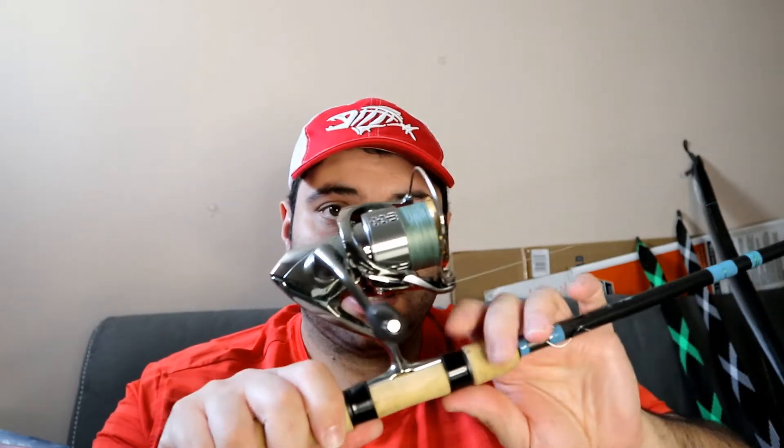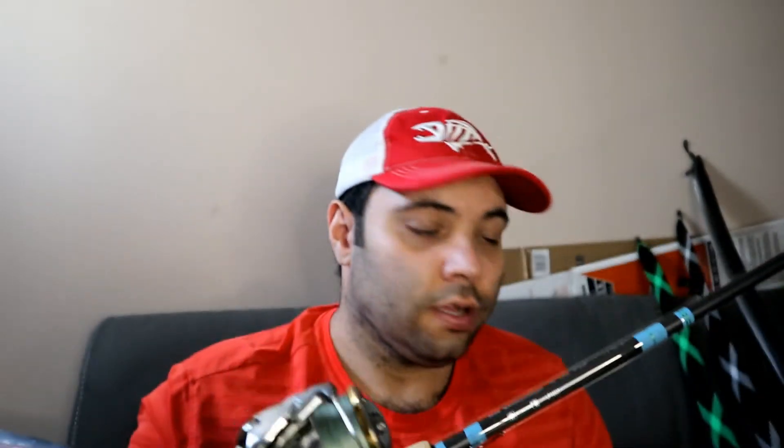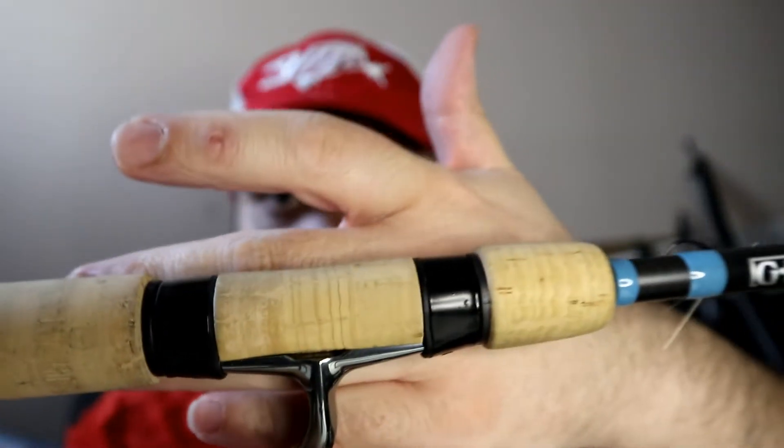I fish a lot of 6-inch finesse worms and I'll also be neko rigging the Robo Worm 4-inch ned worms with this rod. The rod has been sealed with U40 cork sealer - all my Megabass and G.Loomis rods have been treated. It just makes cleanup easier and gives protection on such an expensive investment. When you spend almost two thousand dollars on a combo, you want to protect it as much as possible. All of my bottom contact rods are G.Loomis.